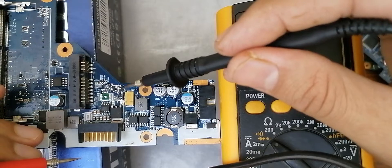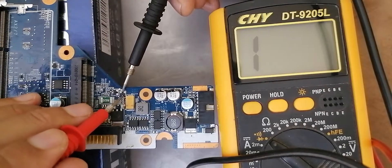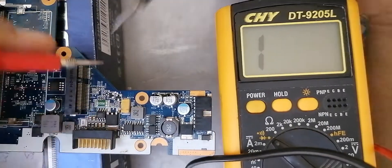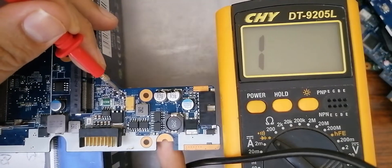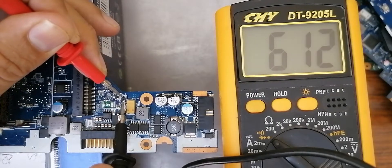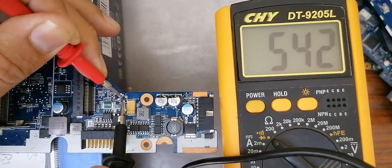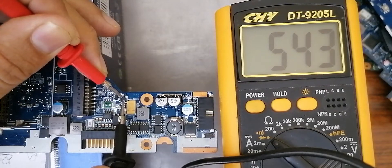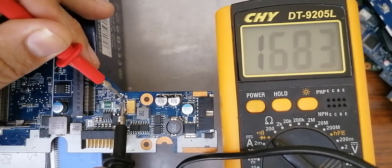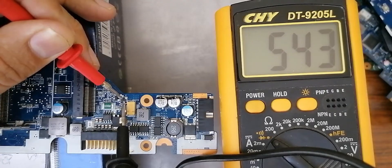We're going to use the diode option. For the first MOSFET, the white dot means this is the source. I'll put the black probe in the source and the red probe in the drain — nothing in the multimeter. Swap the probes — red probe in the source and black probe in the drain — we get a reading. This means this is a good N-channel MOSFET, because we got a reading with the red probe in the source.